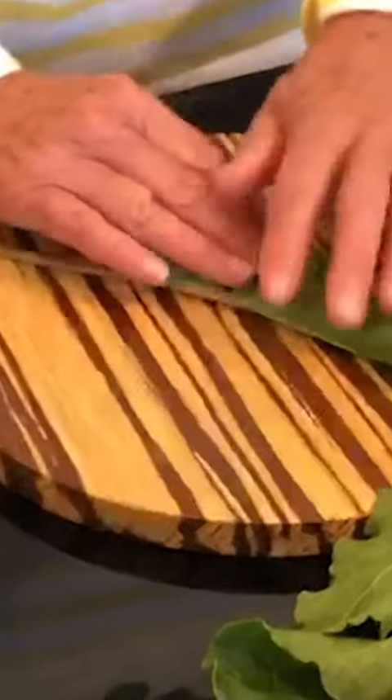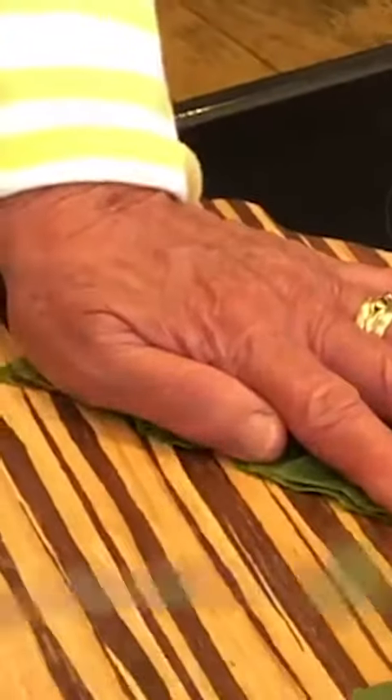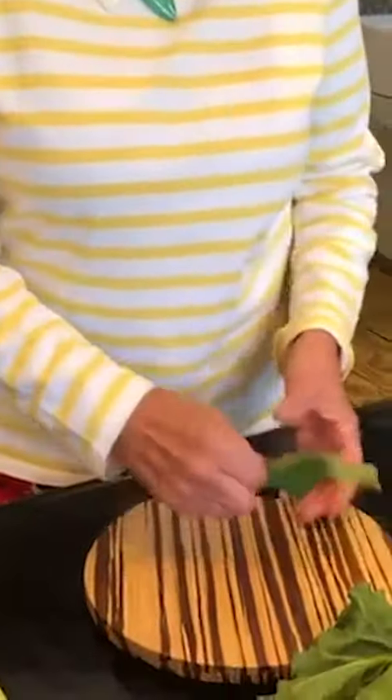If you fold it in half like that, put your hand down the side and then tear — it ends up with all the leaves there and all the stalk there. Whereas if you try and pull it like this, it never works quite so well. You end up with lots of stringy bits, uneven and not so good.